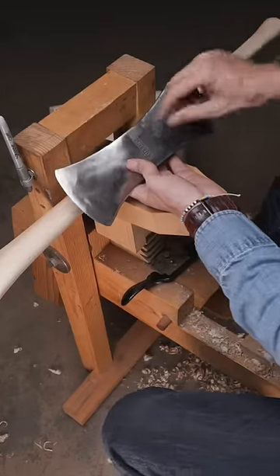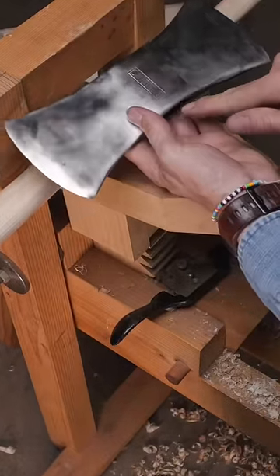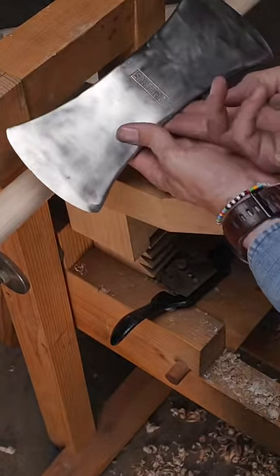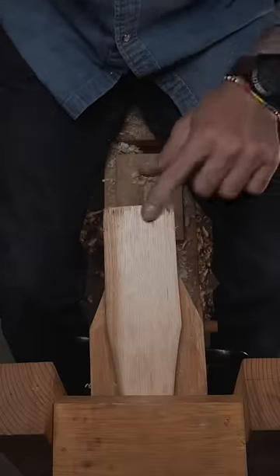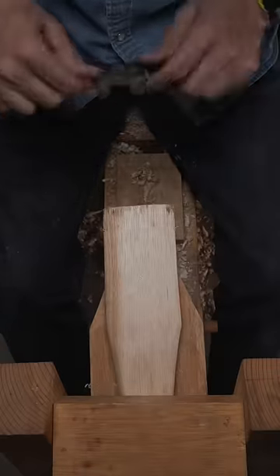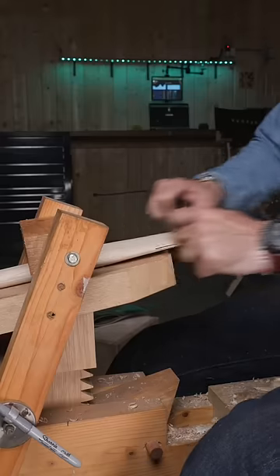Vintage axe heads like this American Collins pattern will have different openings on the top and bottom. Make sure you start in the smaller opening. Fit the handle and work it on the best you can. The rub marks will tell you where you need to remove material, and a spokeshave works the best.